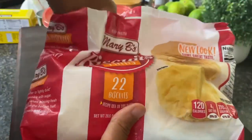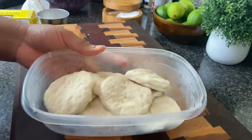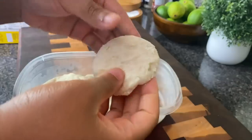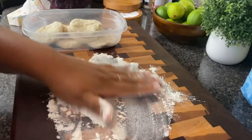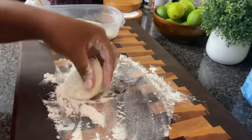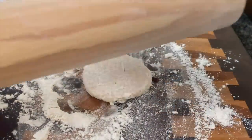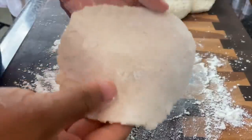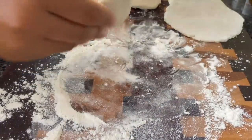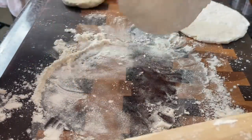I'm using biscuit thins today — you only need about 11, but you can use any type you want. Let them sit out and defrost for about an hour. Flour your board and rolling pin and roll each biscuit out until roughly doubled in size. If using the mini ones, you'll need about 11 to 13; if using regular size, about seven or eight. Let a little flour stay on them so they don't stick together, and set them aside.